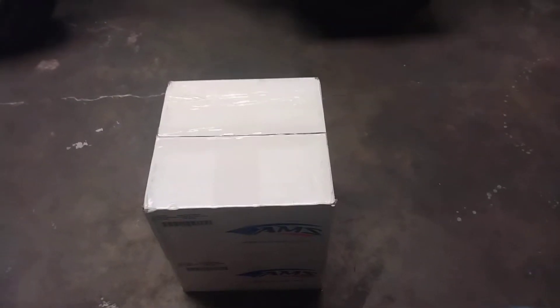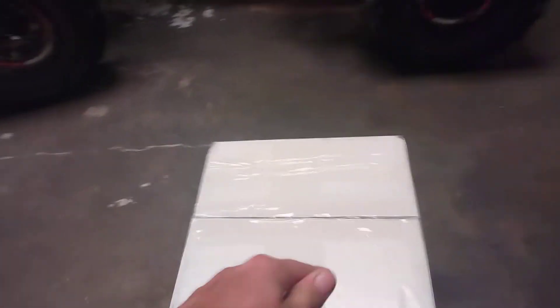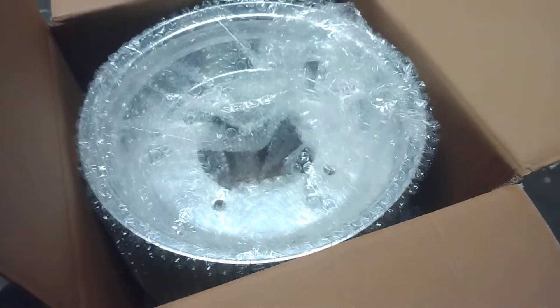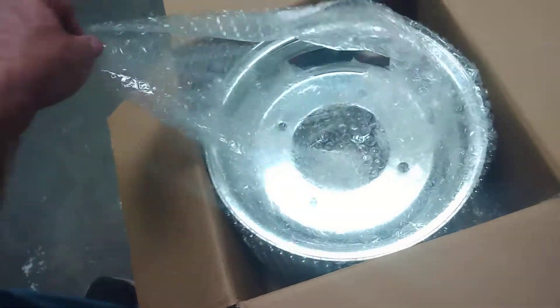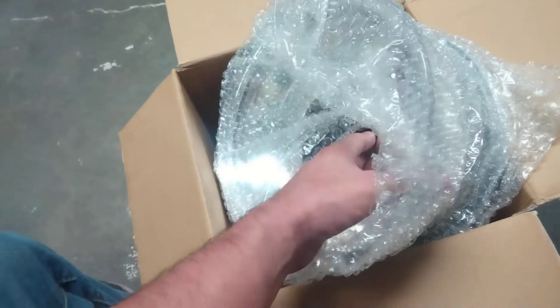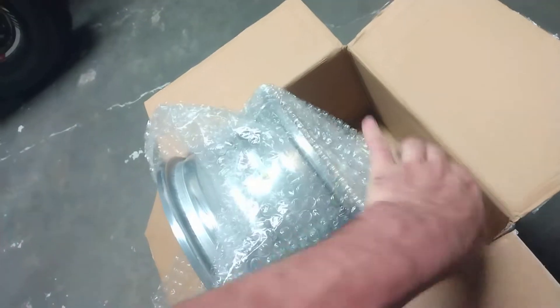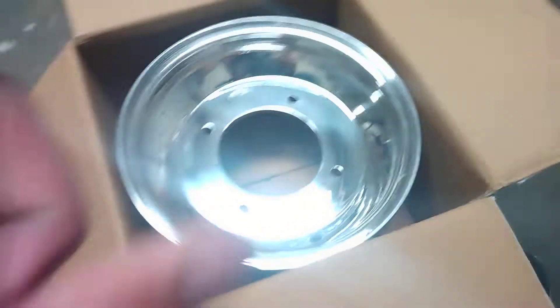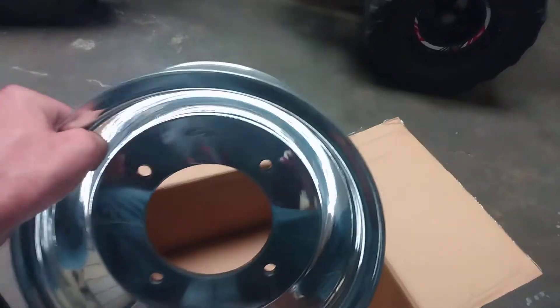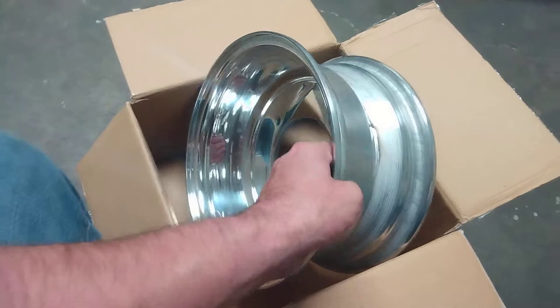What's up everybody, got the update for the TRX 250R restoration. We got some rims that just came in — these are going to be for the front. Brand new aluminum rims, got these for 200 bucks. They're the aluminum AMS brand, pretty shiny.